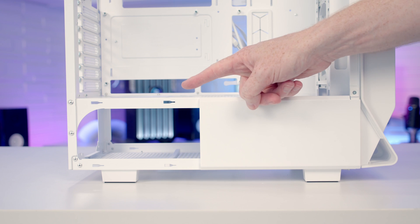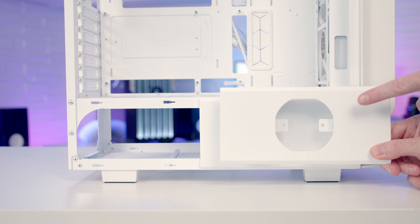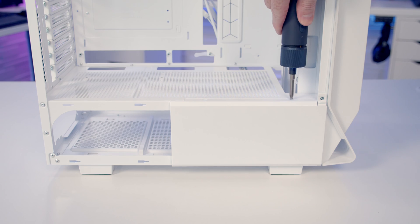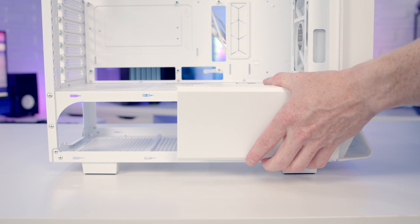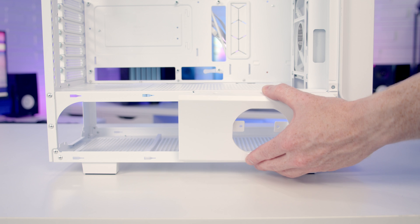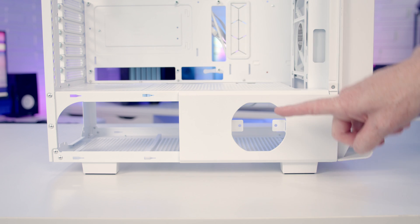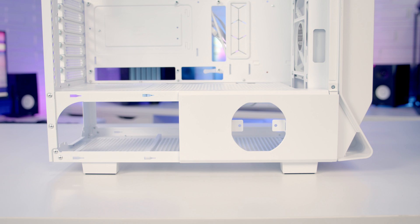You may want to remove the bottom panel to access an optional LCD panel area. In the accessory box there's an optional panel you install here if you want to add an optional LCD screen. To swap the panel remove two screws at the top, lift the panel upwards and out, then slide in the optional panel. Replace the two screws at the top and you'll see two screw holes for securing your LCD screen.